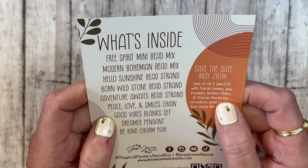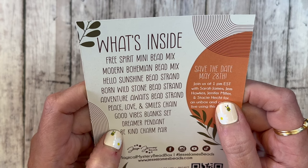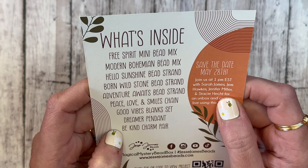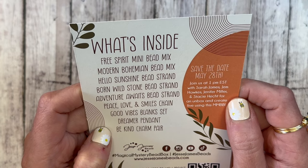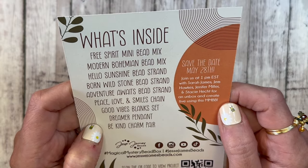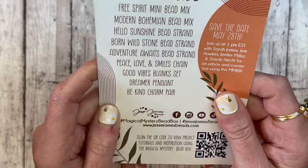Hello Sunshine bead strand, Born Wild Stone bead strand, Adventure Awaits bead strand, Peace Love and Smiles chain, Good Vibes Blanks set, Dreamer pendant, and Be Kind charm pair. There's also a save-the-date for May 28th — join them at 1 p.m. with Sarah James, Jem Hawks, Jennifer Miller, and Stacy Heck for an unbox-and-create live using this box. Really awesome. I'm going to set this aside as my guide.